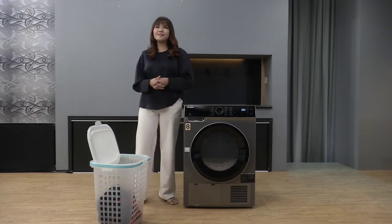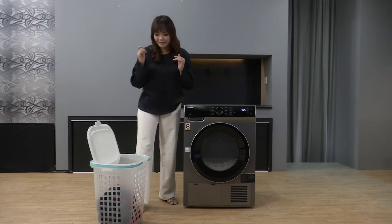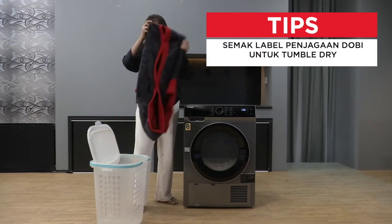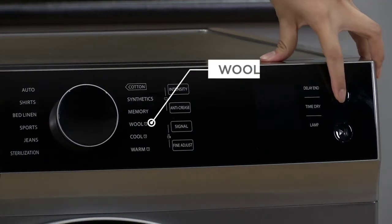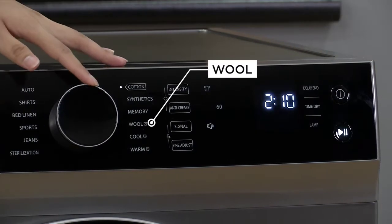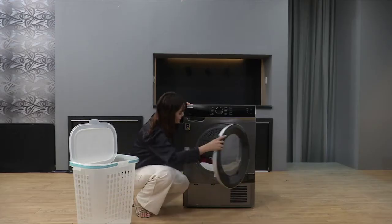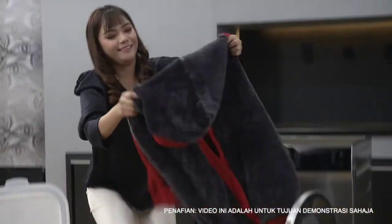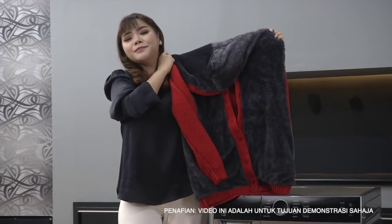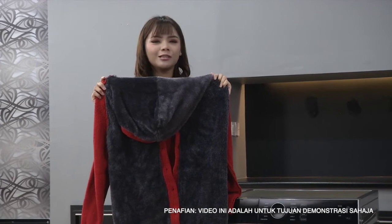Tasha rasa macam nak pergi bercuti. Tapi sebelum pergi bercuti, Tasha kenalah keringkan sweater bulu-bulu Tasha ni. Untuk keringkan baju-baju yang berbulu, kita pergi ke wool. Dia dah kering dengan sempurna - dah boleh pakai. Tasha rasa macam nak pergi tempat yang sejuk untuk bercuti.